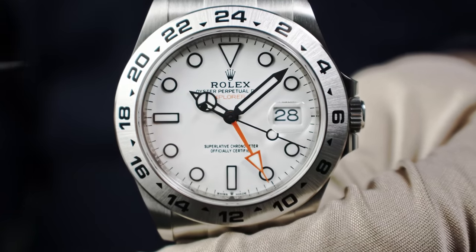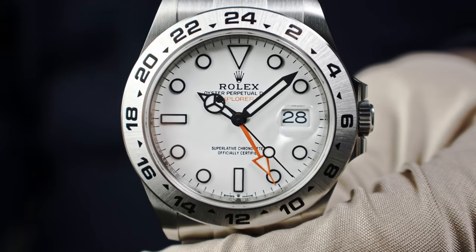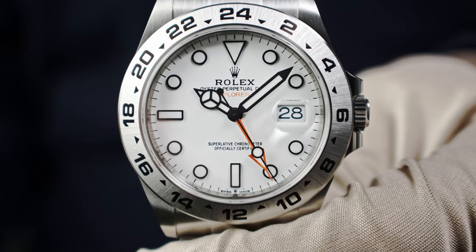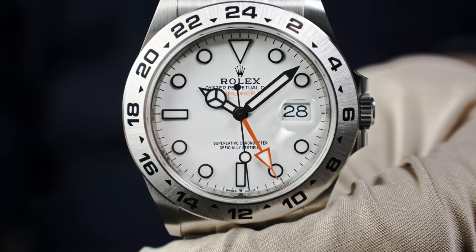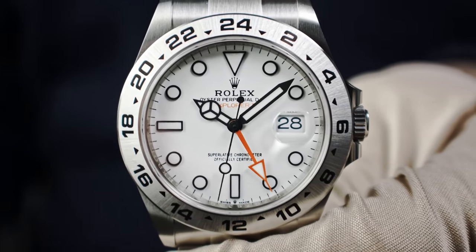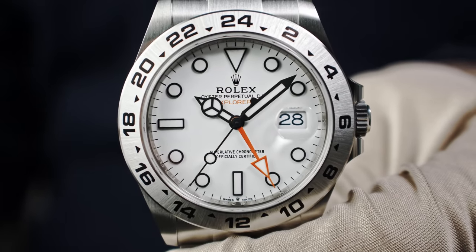On the white dial version, the hands are lacquered and have a matte surface finish. The indexes also have matte edges and a matte surface finish. Because of that matte finish, no light reflects off the dial, creating incredible readability — I think it's the best you can get if you want excellent legibility.